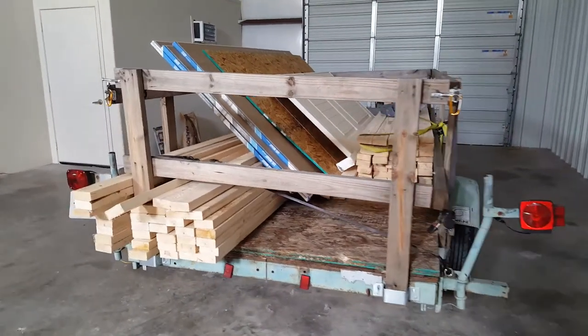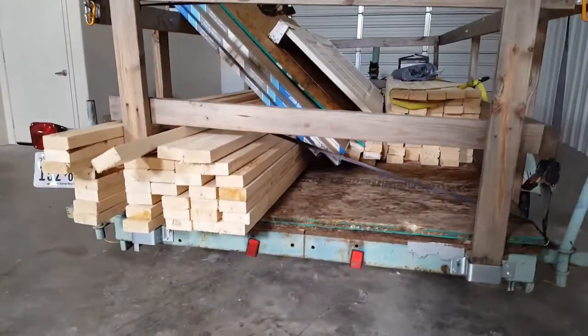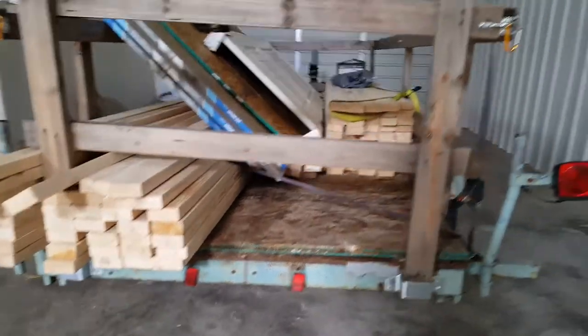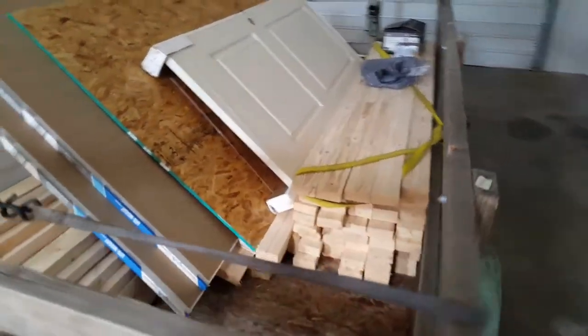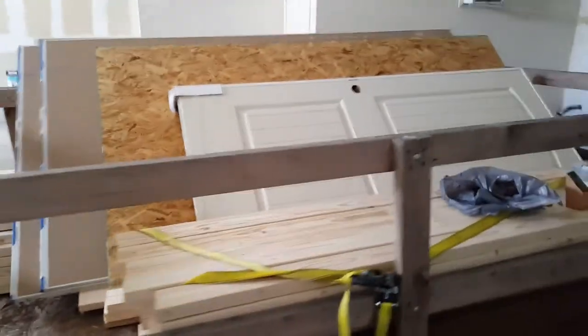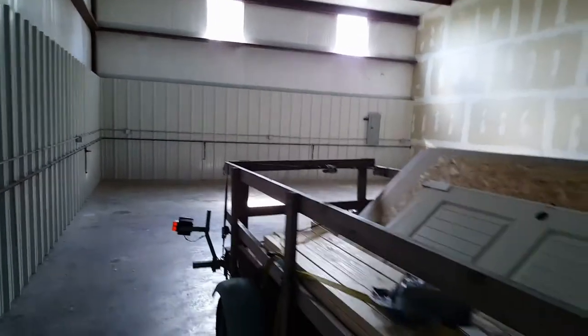This is a trailer load of all the lumber that it's going to take to build the wall and the two support walls inside for everything we're looking at that's about to be built in this room back here in that open space.